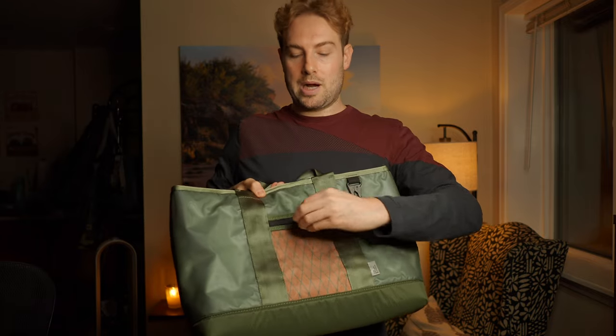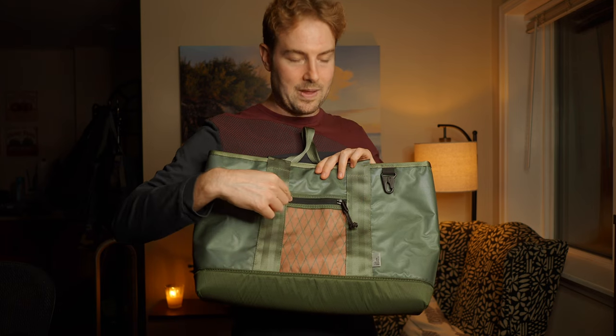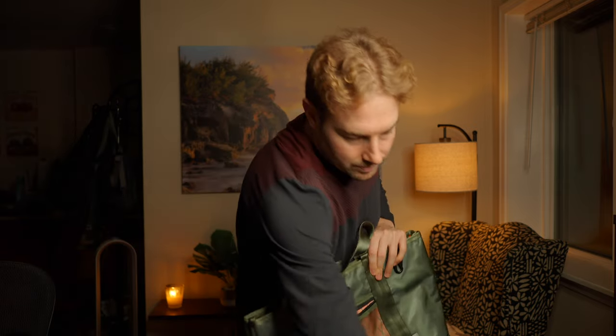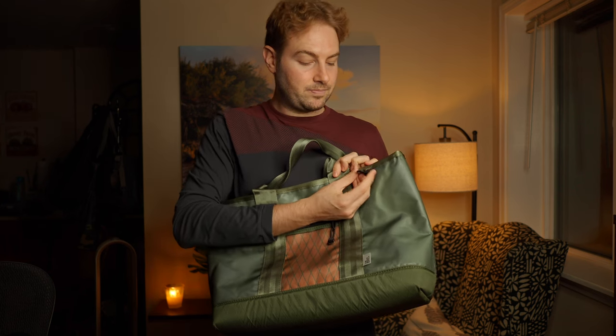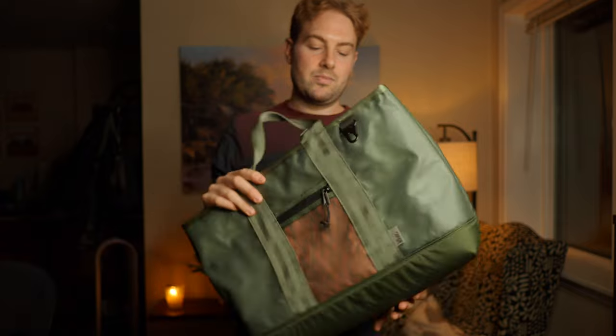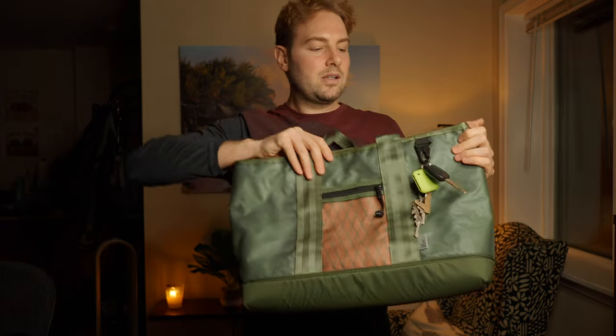This is an outer pocket and the zippers are what the Brown Buffalo calls storm-proof. I'm not sure exactly what that means - they're not AquaGuard - but they have a reverse coil and are very robust and beautiful, very smooth like butter, easy to open and close. This pocket fits an iPhone 11 Pro right there. There's also a key clip - a little carabiner-type thing - which is really nice for keys.